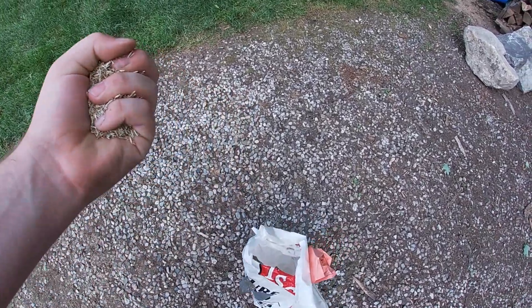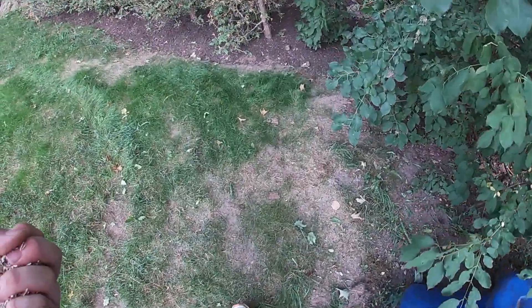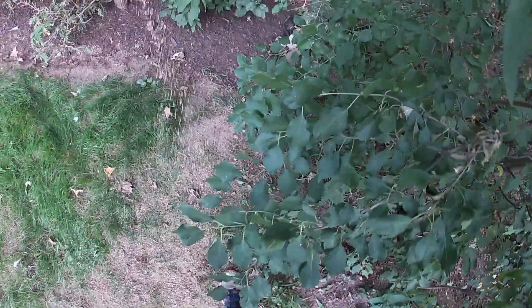Most people grab a spreader when putting down grass seed. If you're overseeding your whole lawn, yes, a spreader is correct. But if you're just seeding an area you want to fill back in, don't use a spreader - it's not worth it. Just use your hand. Grab a healthy handful of seed, bring it over to the thin area, and spread it. You want to be able to see plenty of seed on the grass - that's how you're going to get it to fill in nice.